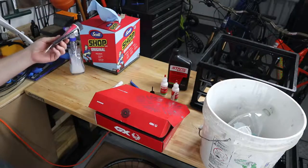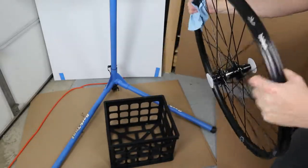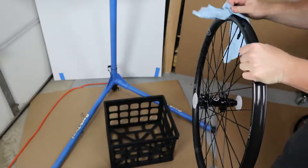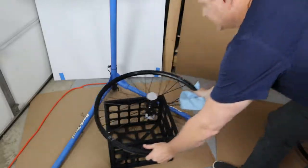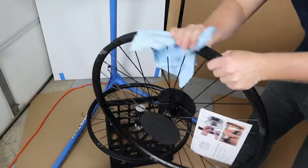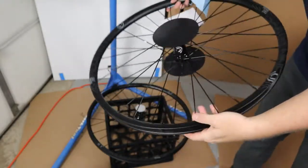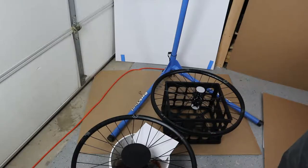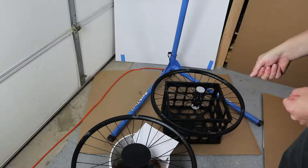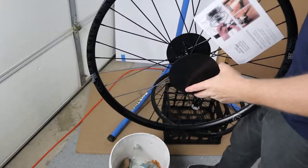This is the Industry 9 wheelset. I'm going to leave the end caps on for now and just give it a wipe down to make sure there's nothing on it. These are already pre-taped, so they're set up for tubeless already — that's what we'll be doing, running these tubeless. Check where the valve stems are and make sure they're clean. I'll put the tires on first before the cassette, because it's easier to put the tire on, stand the wheel up, then install the cassette to the proper torque specification.